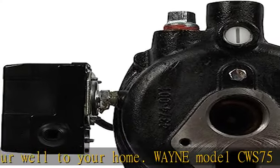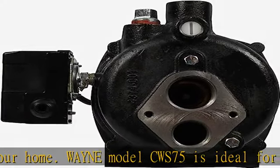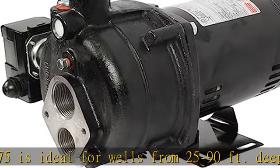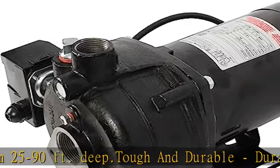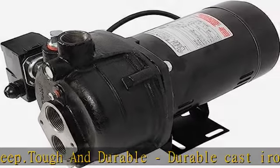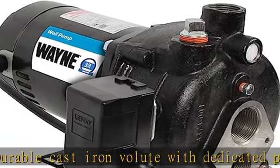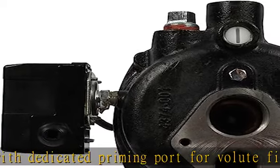Customizable settings: dual voltage 120V-240V, high efficiency square flange motor, with the default factory setting at 120V. Pressure switch is preset at 30 to 50 PSI for automatic operation. Additional features include 1" NPT discharge with 1-1/4" NPT suction and 1" drive.